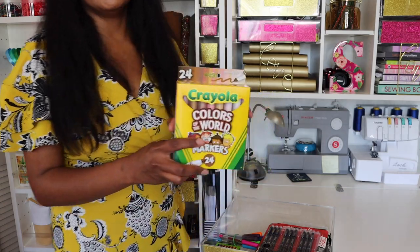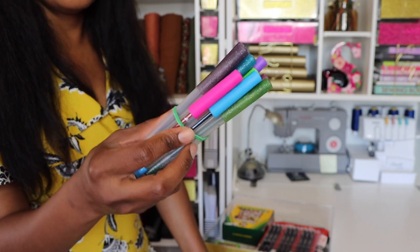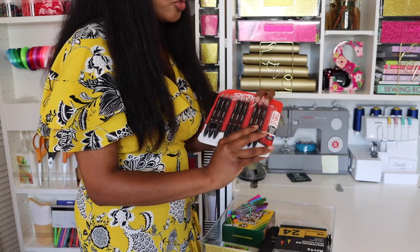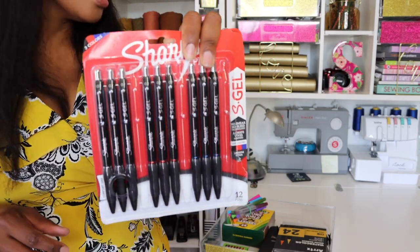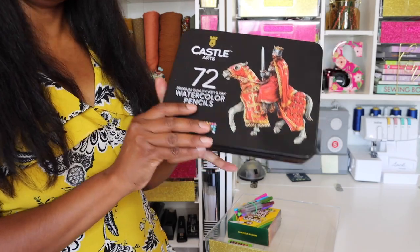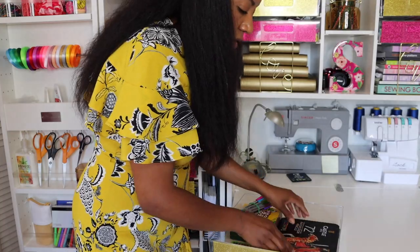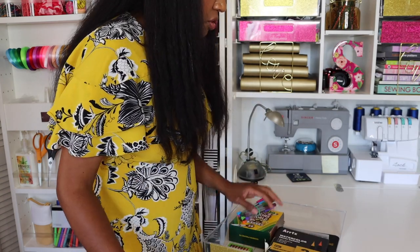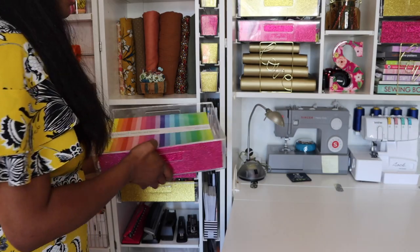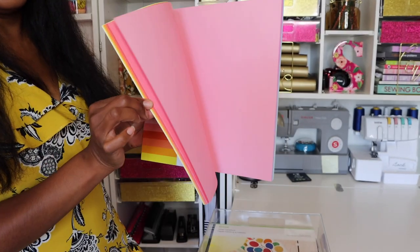I recently found these amazing Crayola skin tone markers that I'd been trying to find for so long. I also have wonderful Cricut markers — some glitter, some colored — that fit in my Cricut Maker, plus the skin tone crayons from Target and extra gel pens for my planner. I have watercolor brush markers, Castle Art watercolor pencils for when I decided to get back into watercoloring, and there's still lots of room because I recently ordered additional markers that haven't arrived yet. I also have all of my card stock here — different colors, all 12 by 12.